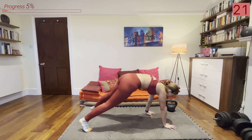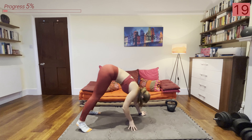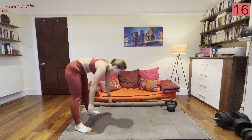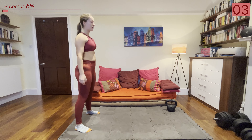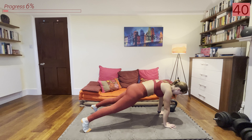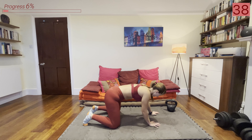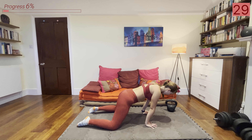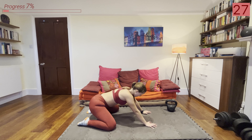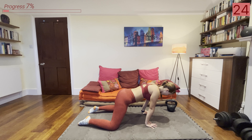Now we're going into another full body warm-up movement: we're going to walk out into a plank and then walk back in and repeat. We're warming up the core and hamstrings and getting in some mobility work too. Try to keep your legs as straight as possible to really work on mobility and flexibility — if it's a bit challenging you can take a slightly wider stance.